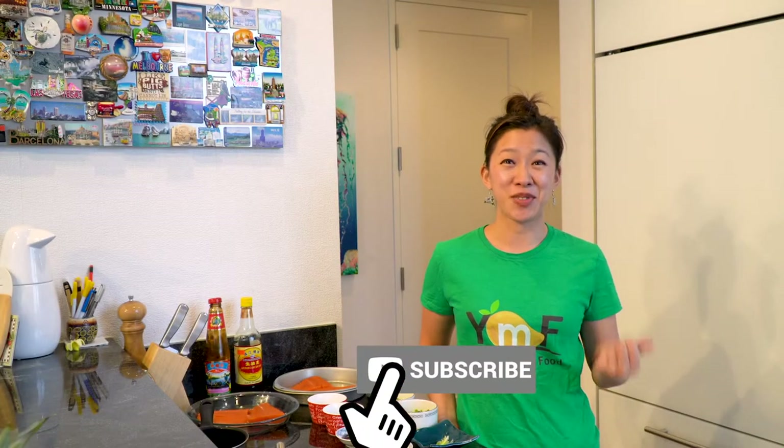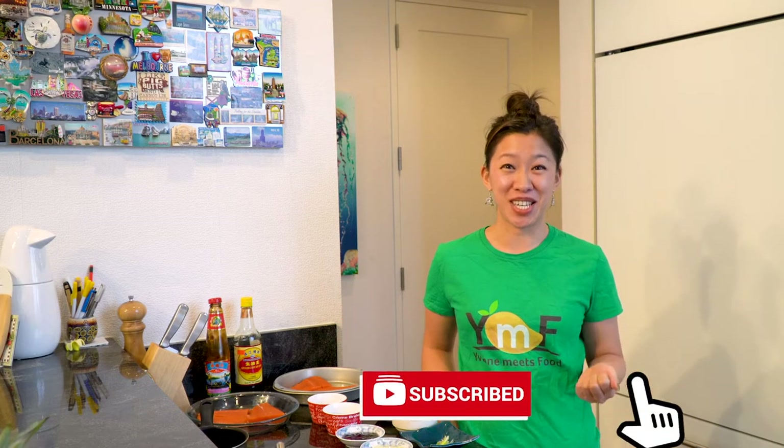So if you like what you see today, I would really love it if you would subscribe and also give this video a thumbs up. If you subscribe, please make sure to hit the bell icon below so that you can get immediate notifications as soon as I upload my next video.